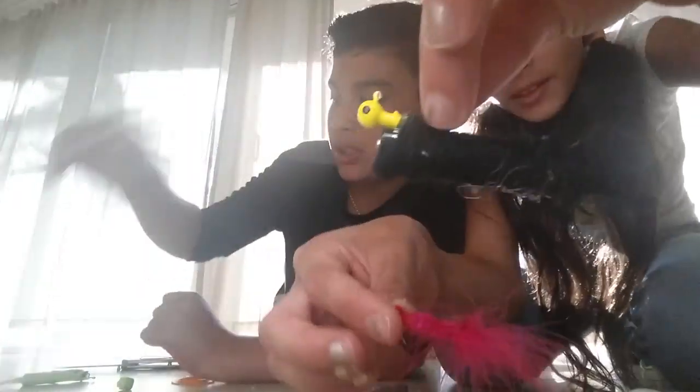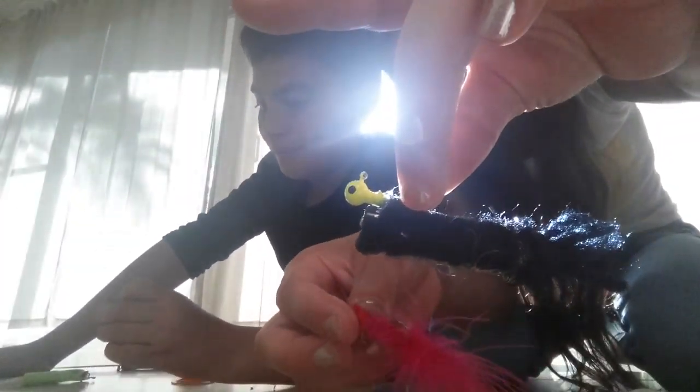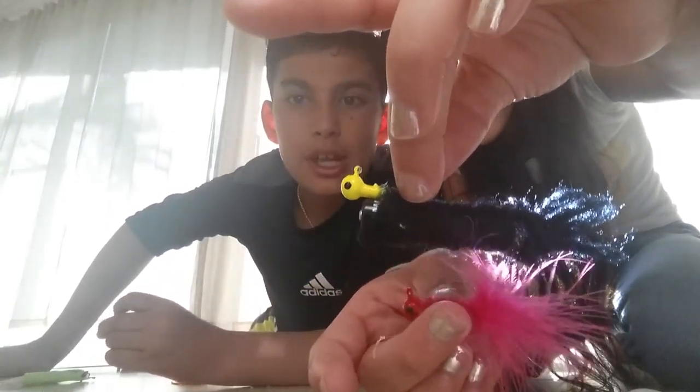We call that one the Fluffernutter. Here's a little size comparison. Our next lure is going to have a spoon kind of effect. What you need is a quarter and four treble hooks.